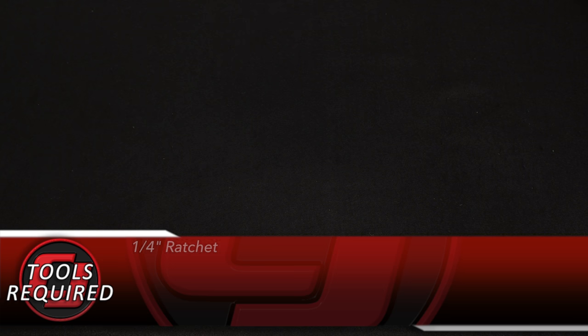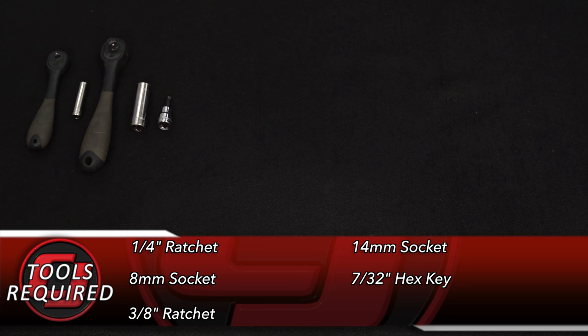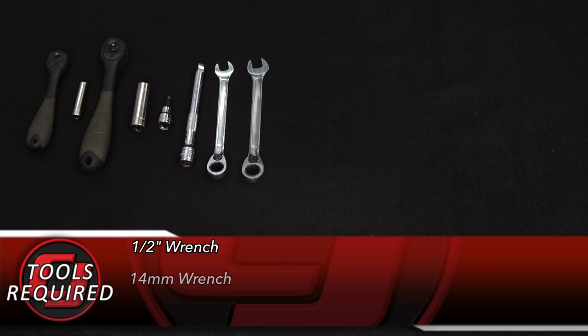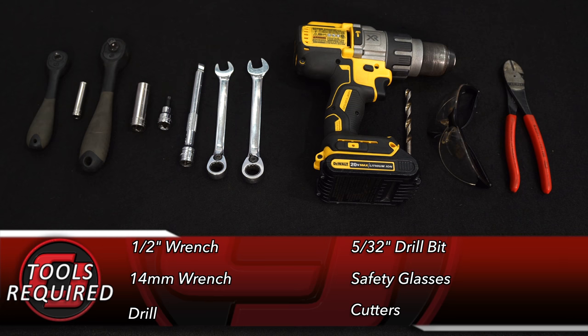Tools you need for this installation: quarter-inch ratchet, 8 millimeter socket, three-eighths ratchet, 14 millimeter socket, 7/32 hex key, an extension, half-inch wrench, 14 millimeter wrench, a drill, 5/32 drill bit, safety glasses, and a pair of cutters.